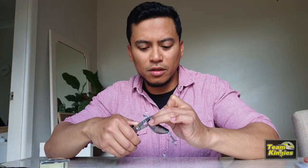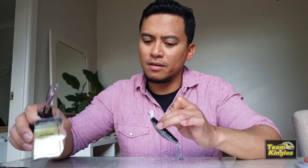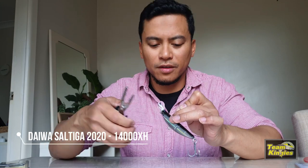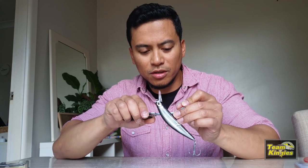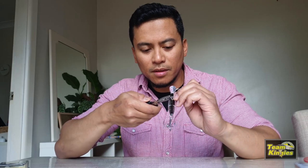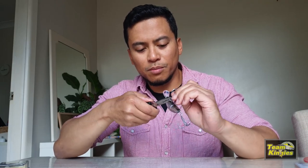So I've got the BKK hooks for $14.50 and the split rings for $10.50. As an extra cost — I mean, you get the lures a bit cheaper — but when you add the hooks and the split rings it does add a bit more cost. But you get a better chance of hooking up, which is what's important, right?